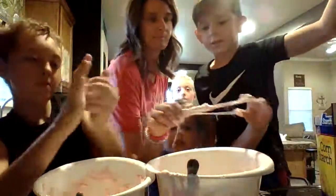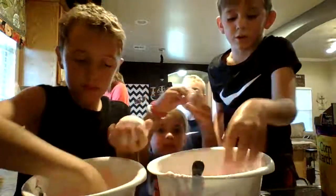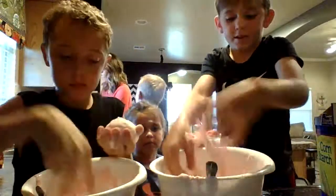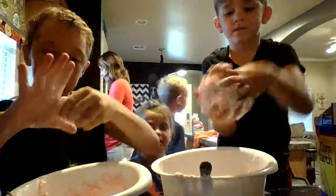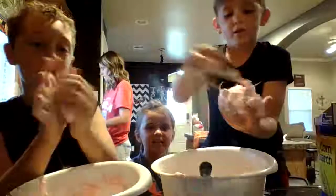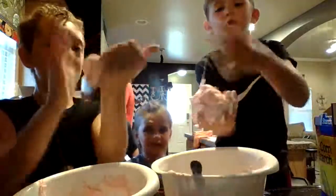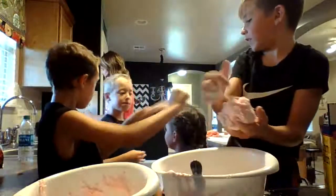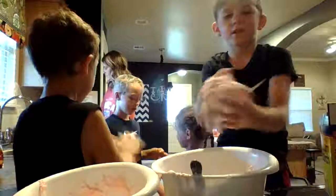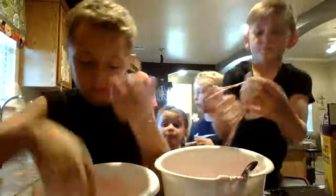It tastes like strawberry marshmallows! I'm not tasting it — it's not good. Let's go, let's pull it. I'm not going to eat it — but if they say it's good... Mine has too much cornstarch in it. Mine's like a dough. Just go for it Cody! Mix it until you think it's good.